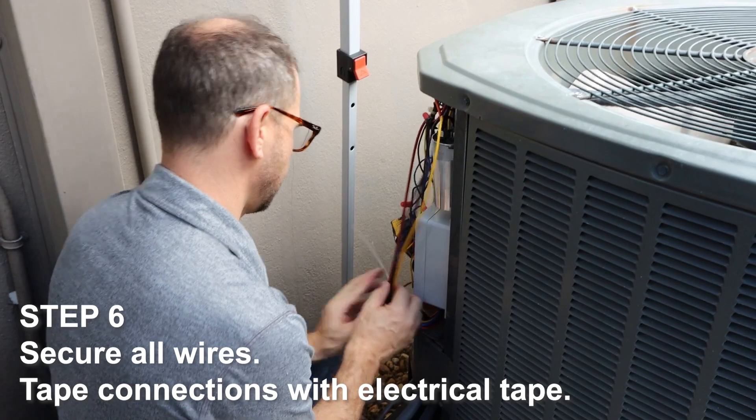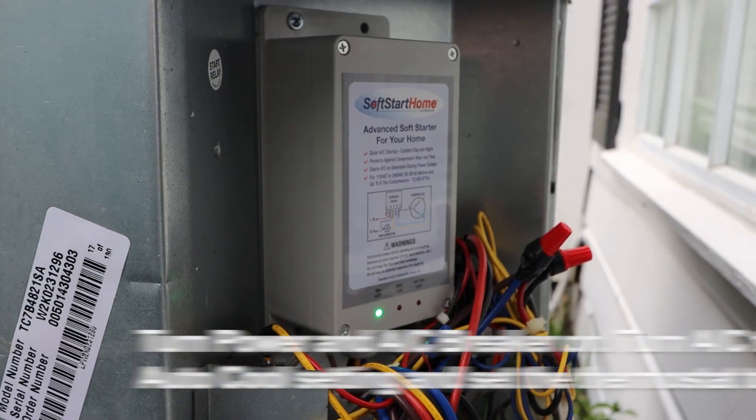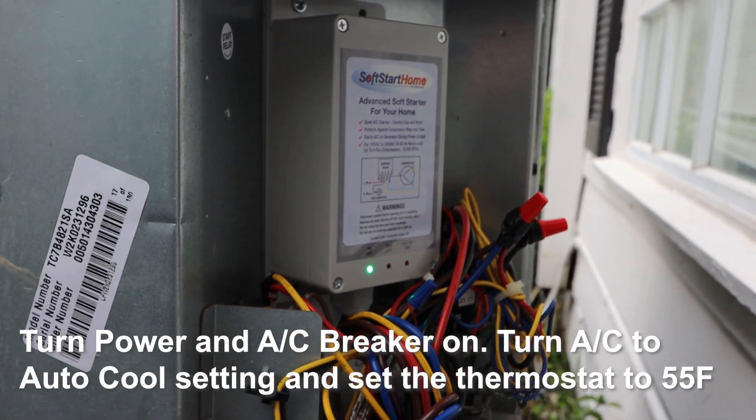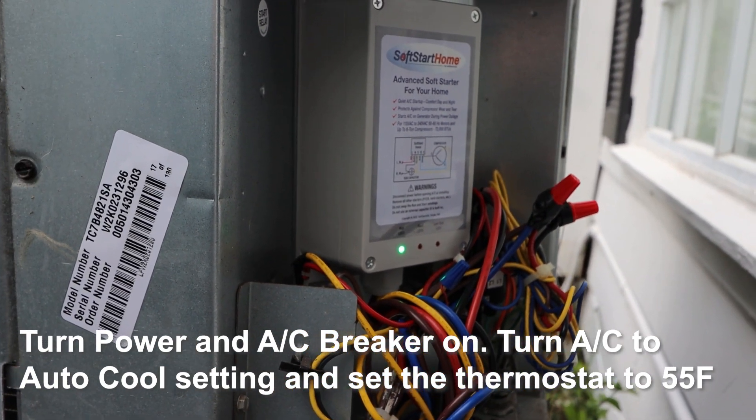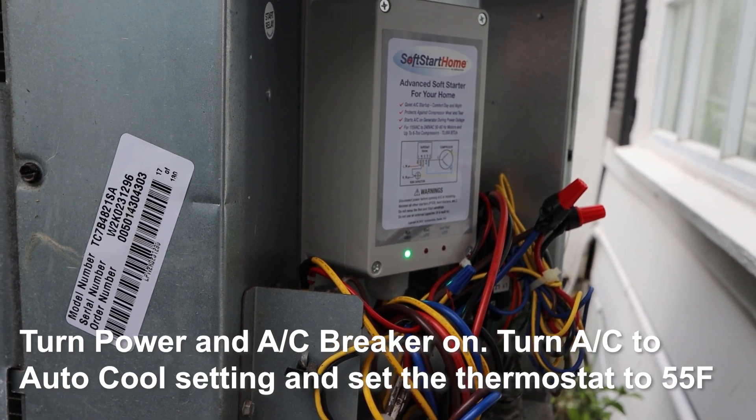Secure all wires. Tape connections with electrical tape. Turn power and AC breaker on. Turn AC to auto cool setting and set the thermostat to 55 degrees Fahrenheit.